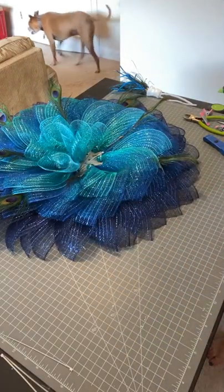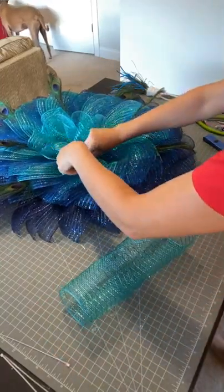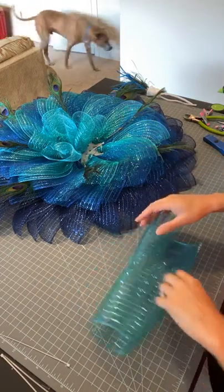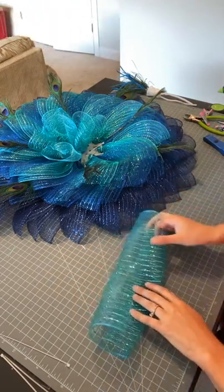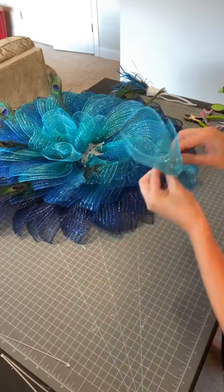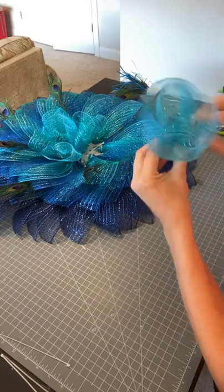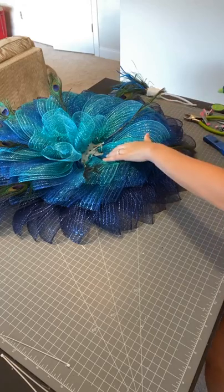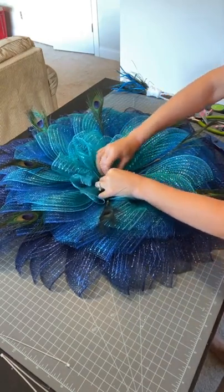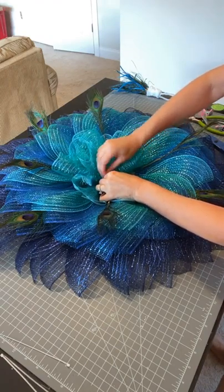The mesh is from Unique in the Creek — I got it as a three-pack but I don't believe they have this as a three-pack anymore. However, you can get all of this mesh separately. I think it's all available at Craft Outlet. If you go back and watch the replay, I did provide all the product numbers at the beginning. It's the deco poly mesh — I believe it was close to $6 a roll at Craft Outlet. I think when I bought the three-pack from Unique in the Creek it was $15, so it's somewhere in the $5 to $6 per roll range.